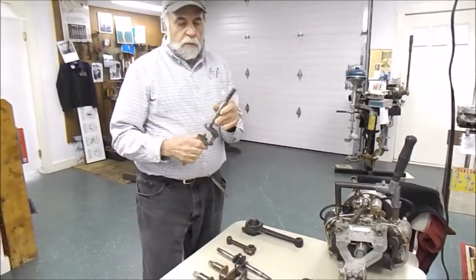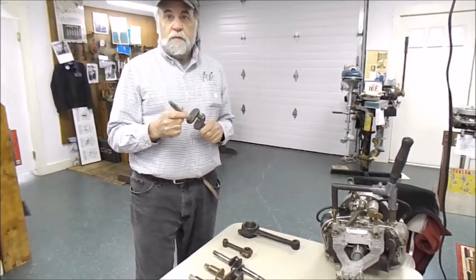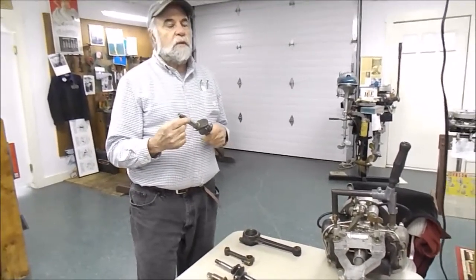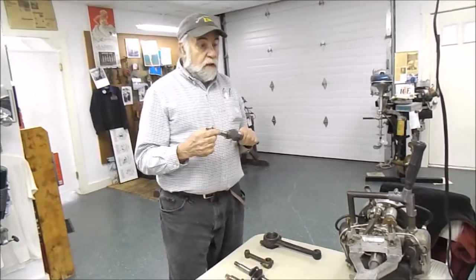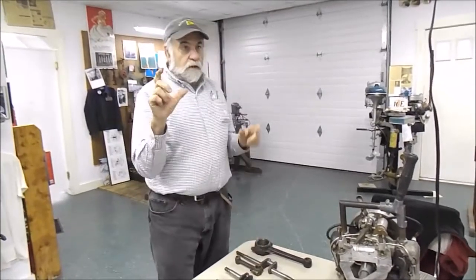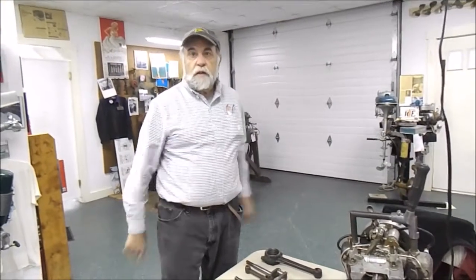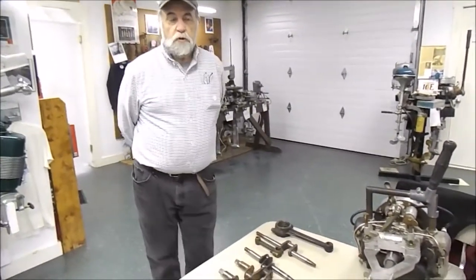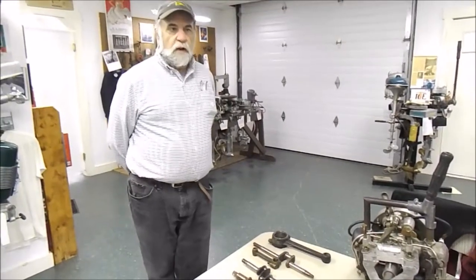The crankshafts are not counterbalanced in any way, but if you look at the flywheels on the Evernrudes, there's a counterbalanced weight inside the flywheel. Ole Evernrude was very aware of trying to balance these things, and it's well known that single cylinder engines are not as smooth as others.